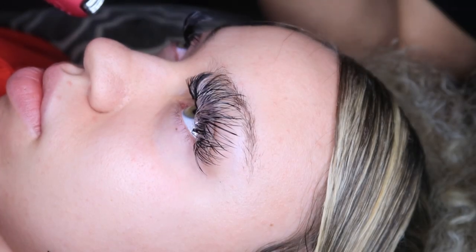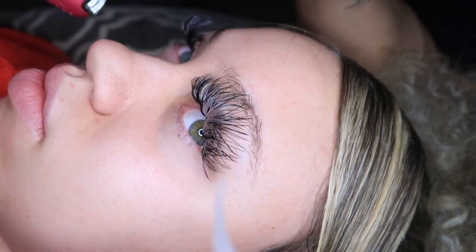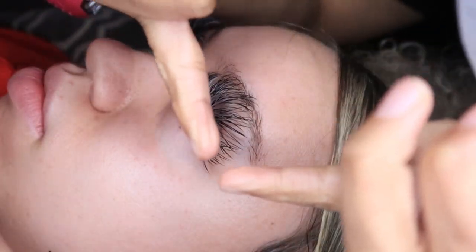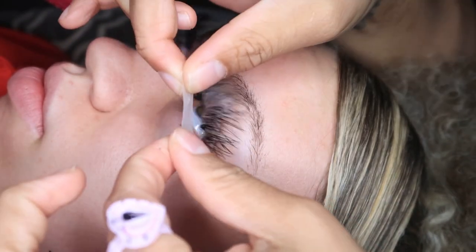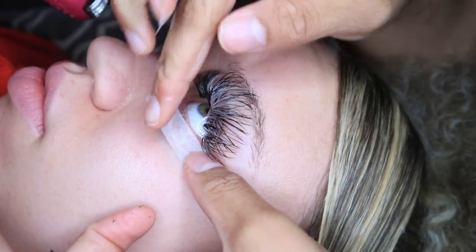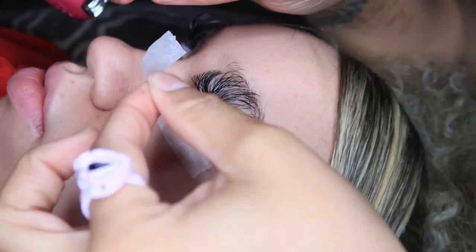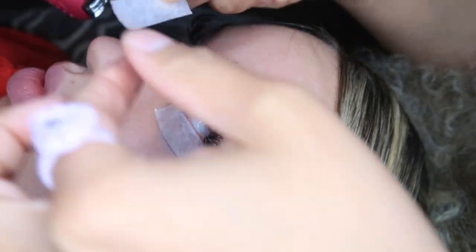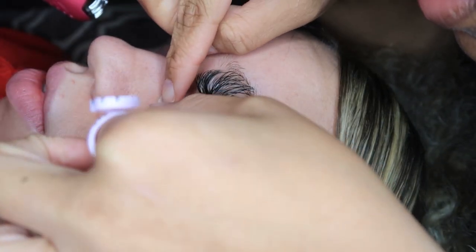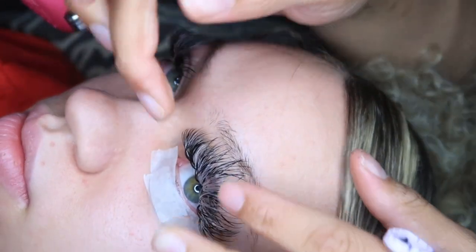So the first thing you're gonna do — I already did her lashes but I'm just gonna film it on her. Tell the client to look up, and you're gonna take your two pieces, one on this side and one on this side. Make sure you cover all the lashes on that side. If you're using a pad, go ahead and lay your pad down, then take the next piece on the other side at a slant.